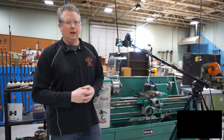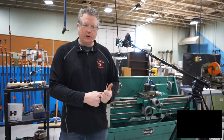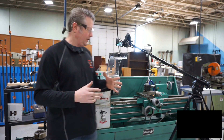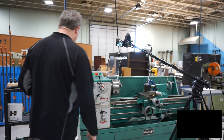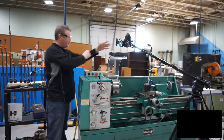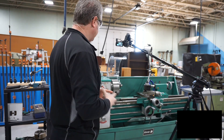Hey Mechatronics students. In this video we're going to be talking about the metal lathe and we're going to be demonstrating how we can swap out the chuck. The first thing we're going to do is unplug the machine so there's no chance of it starting up when we're messing around.